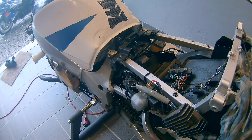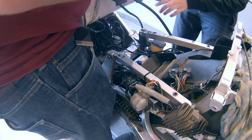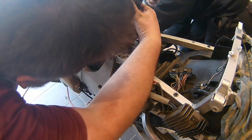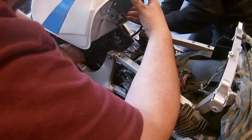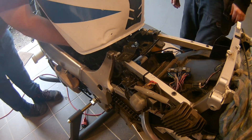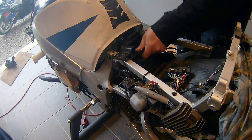Next the tank goes back in — just drop it on there, tighten down the two bolts on the back, lift the tank up and connect all the hoses and the fuel pump connector.